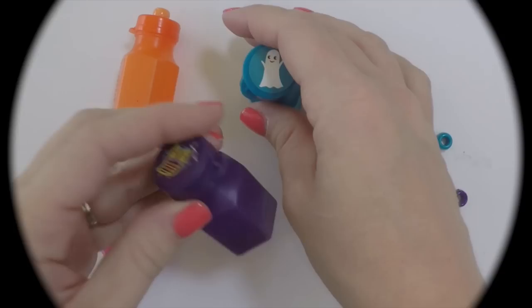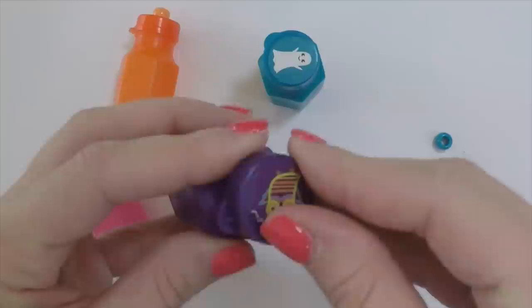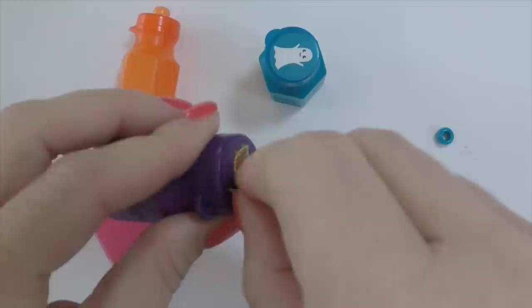For this craft you will need pony beads, mini bubbles, and a hot glue gun. We found our bubbles at Target in the Halloween section, but you can also find them in the party section and at party stores.